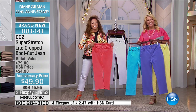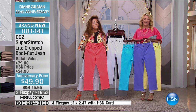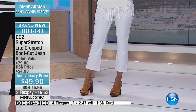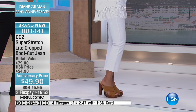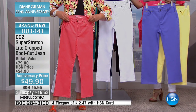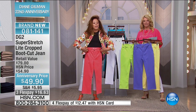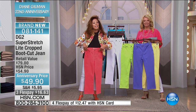Hi, Sharon. We understand you purchased all the jeggings. Yes, I did. And I have been buying DG2s for three years. Every time you're on, I buy a pair. What makes you come back for more? Well, I'm 65 years old. They just fit my body. They have a really universal fit. And they are so comfortable.